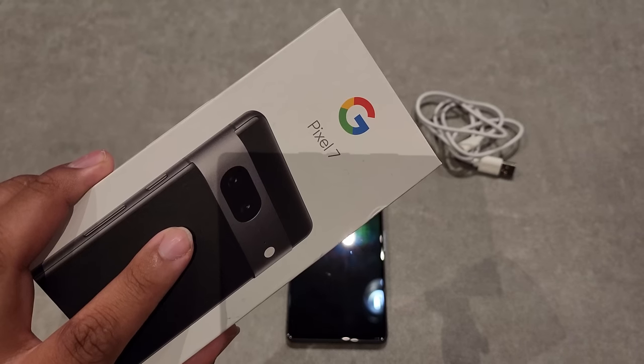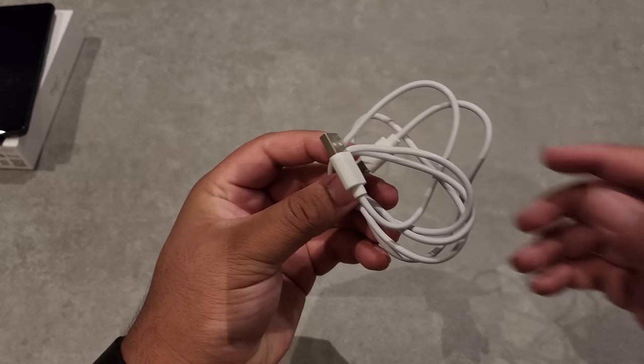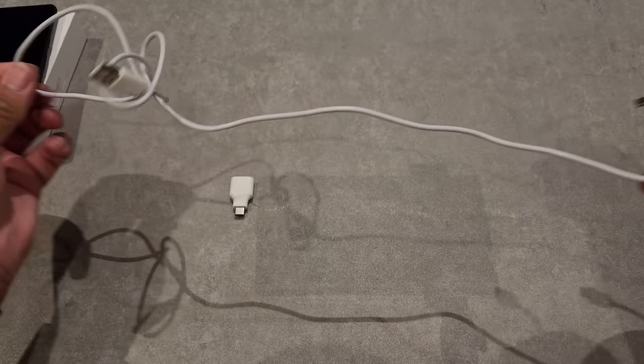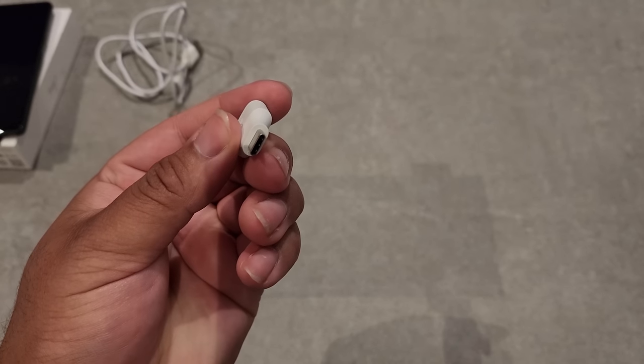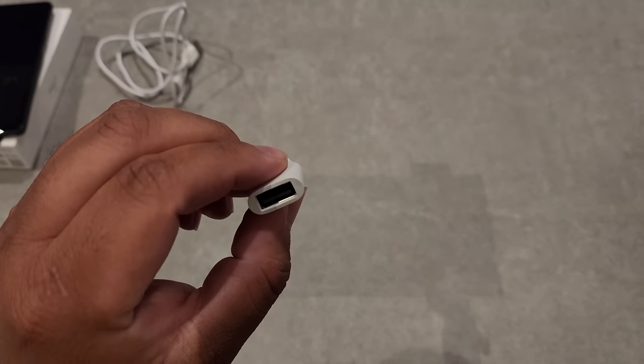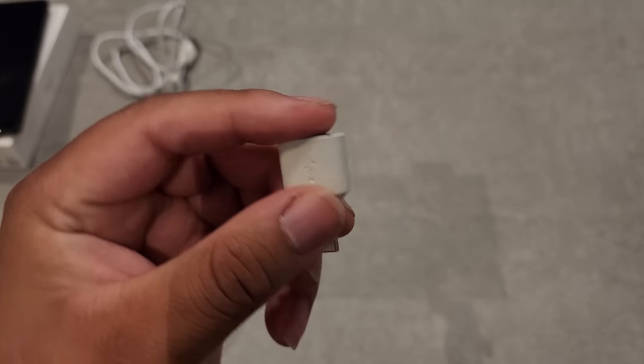Here's what you get inside the box. Of course, you get the phone itself, and then this little white charging cable. Unfortunately, just like every other smartphone maker, you don't get the charging block anymore — that's sold separately. But instead, Google has decided to give us a little USB-A to USB-C converter block, which didn't really serve much of a purpose for my day-to-day needs. But hey, it's the thought that counts, right?